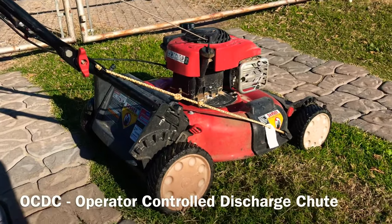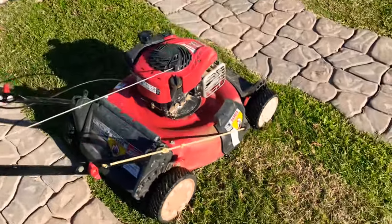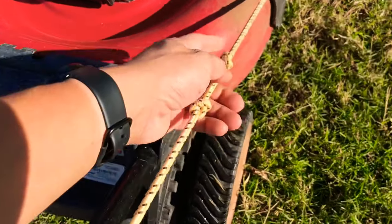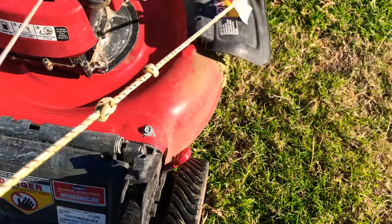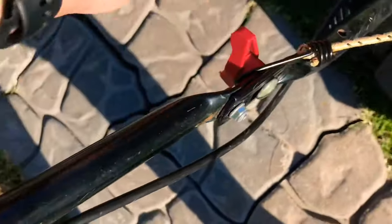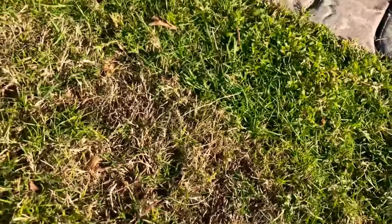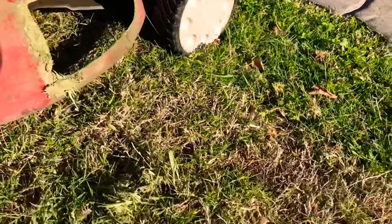So basically what it is — it's for when you're cutting tall grass. You grab this bungee here. I made a couple knots to make it a little bit shorter because the original length wasn't short enough to keep the chute open. You grab it on this side, put it on that side, it opens the chute. Clip it in here and it keeps the chute open. You can bring it down a little bit if you want, but not too much or it'll close.